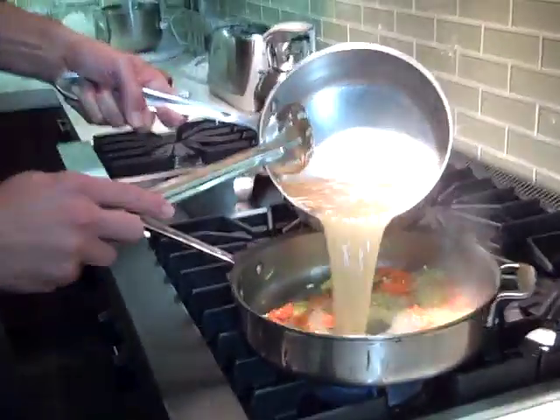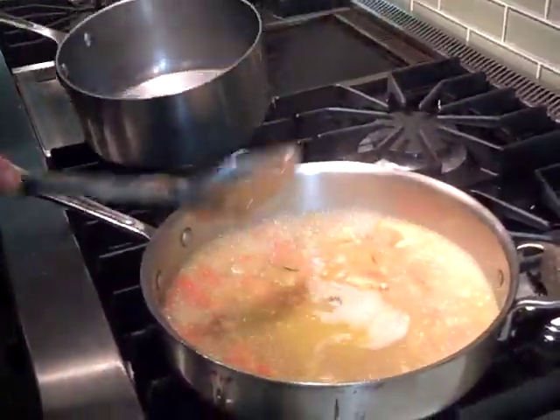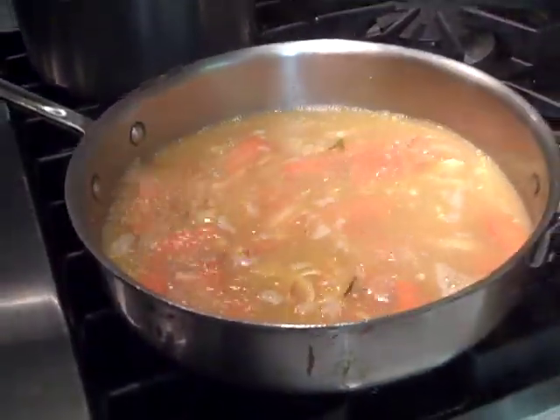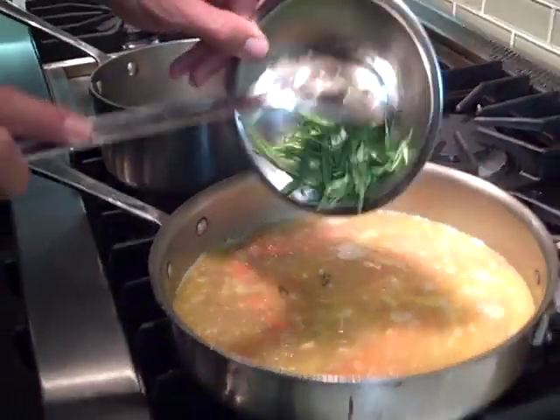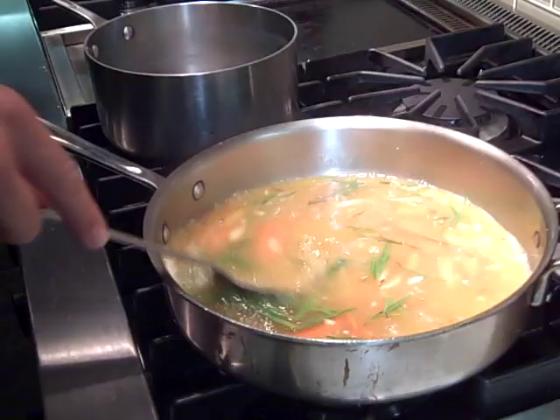As soon as that has some nice color, we're going to pour our hot chicken stock on top. So now we're essentially creating an instant soup. Then we're going to throw in our herbs. I've got fresh tarragon. Anything you have would be fine — if you want to use basil, that's good. If you want to make it a little more Mexican, you could use cilantro and some chilies. That would be yummy.